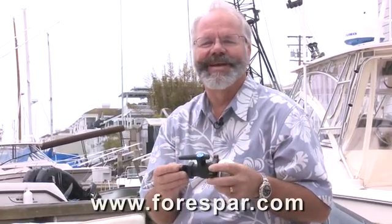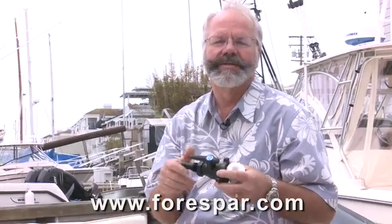There's also more important information on threads at our website forcepar.com.